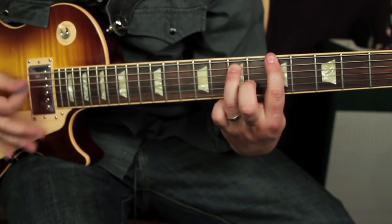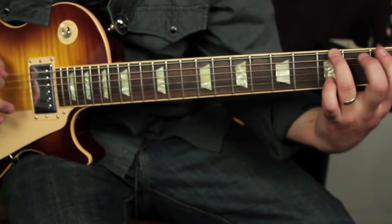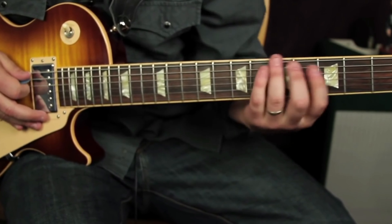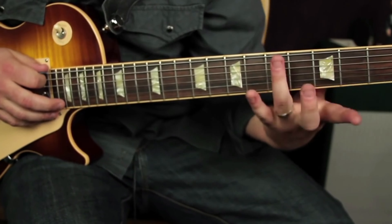I'm going to start with a D power chord — 5-7, and it's kind of like a 5-3-3-1. Then it goes to a G power chord, then we go to an A. Just standard blues changes. And the lick.